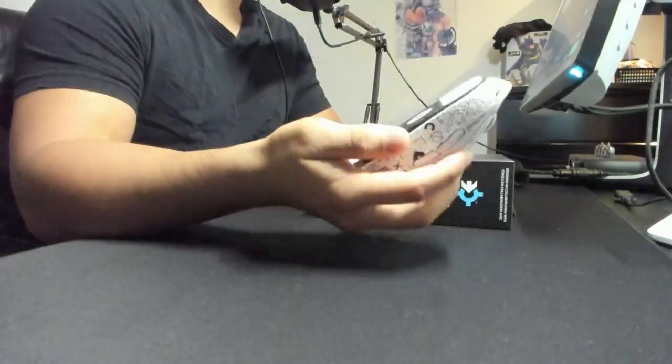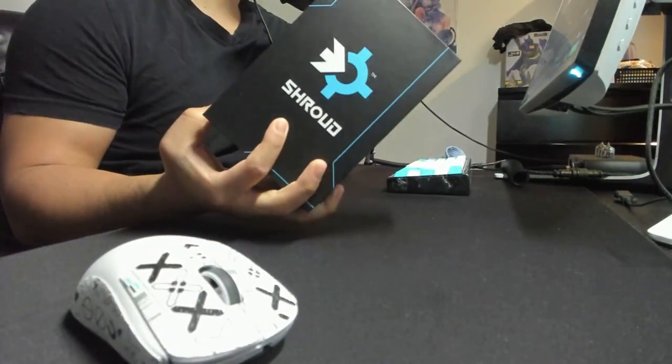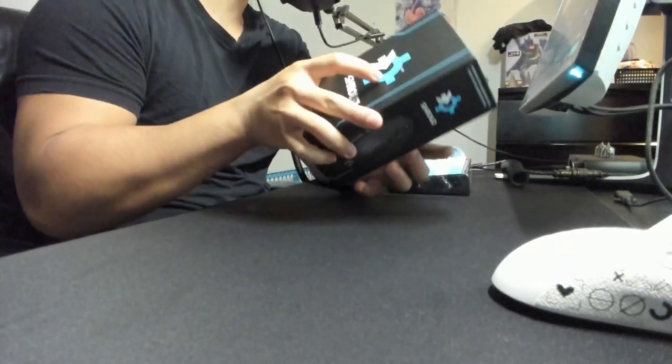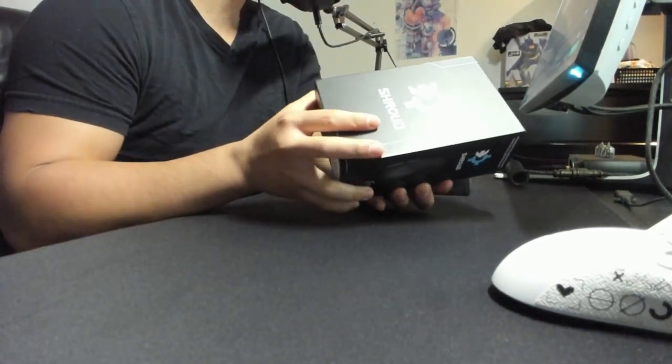What is going on guys? I actually have a very small unboxing of the Logitech G303 Shroud mouse. And yeah, I wasn't actually expecting to get this today. I kind of thought I was going to get it tomorrow because it's a Sunday and typically USPS doesn't deliver on those days.